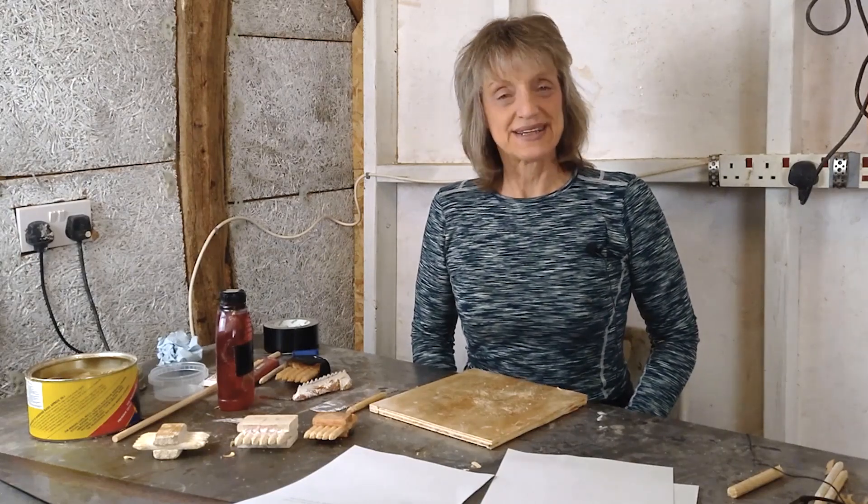Hello, my name is Anna Kettle, and this is one of a series of short films to show you how to do freehand pargeting.